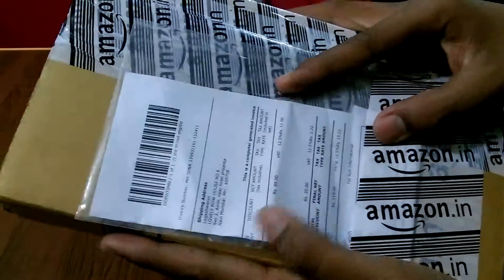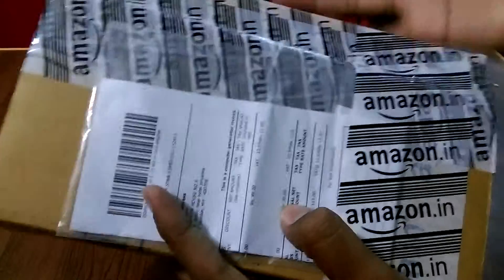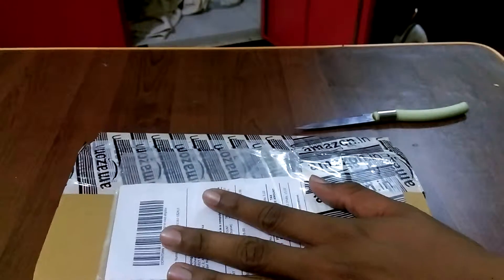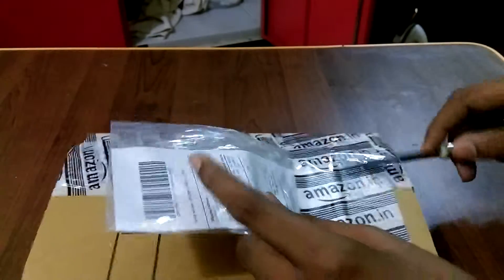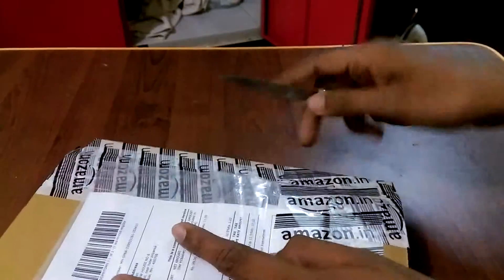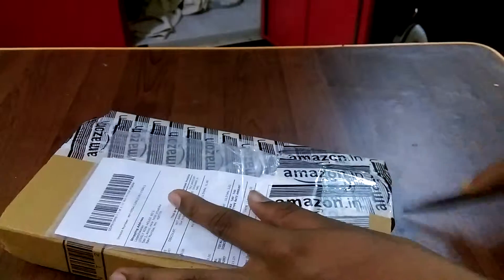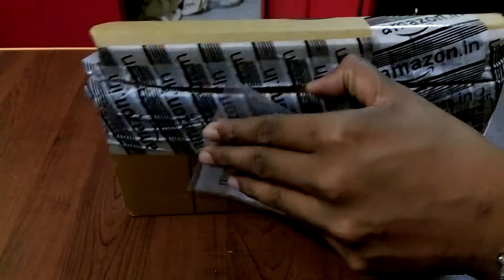I think it cost me a hundred bucks on Amazon and I paid 20 rupees for the shipping. Let's unbox today and see how it works. These guys gave me this big box for like 400 rupees — quite impressive. Let's see what's inside.